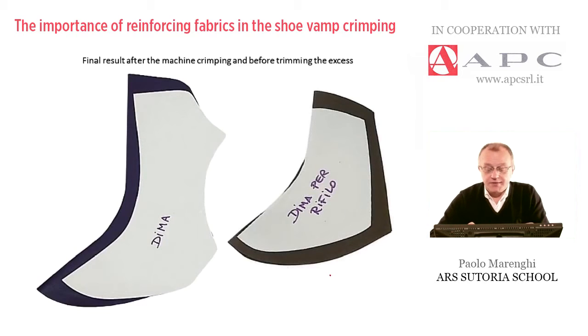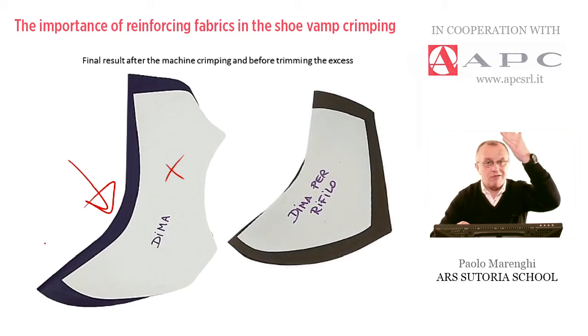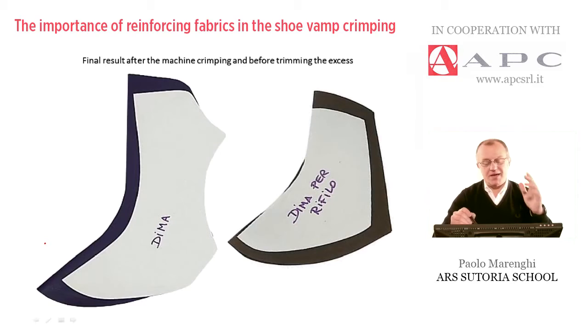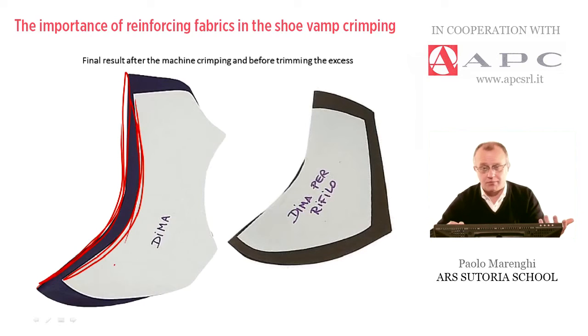In this slide, as I put in the title, we can see the final result after the machine crimping and before trimming the excess. We can see a piece of cardboard, which is called the template for checking the curvature and the style of the vamp, and the corresponding vamp in leather already crimped. The main goal is having this type of shape, which is obviously corresponding to the cardboard template.